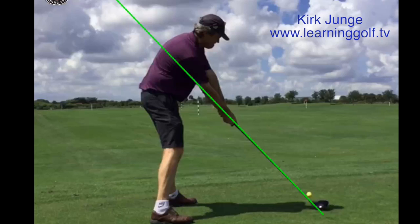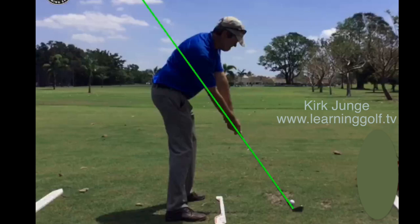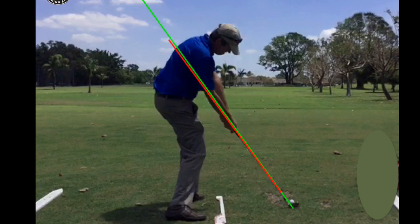Here I am, and you can see setup and impact are actually on the same plane. I set up with the arms extended. This is a method that's been taught for the last 20 years and I'm now calling it 'setup for impact' — I think it explains it better. We're basically just setting up for where we're going to be at impact. It makes for a much more efficient motion, it's a lot easier on the body, and there's no compression of the spine at all.